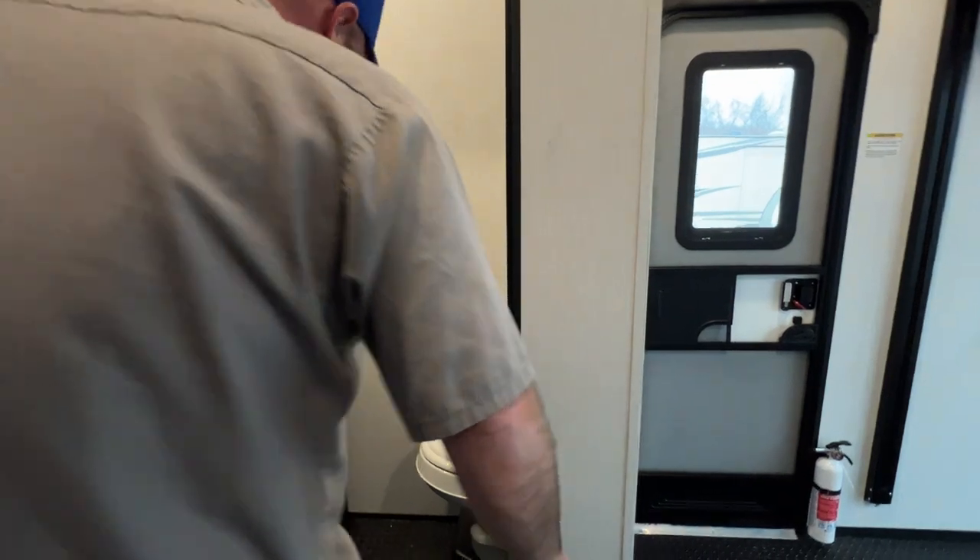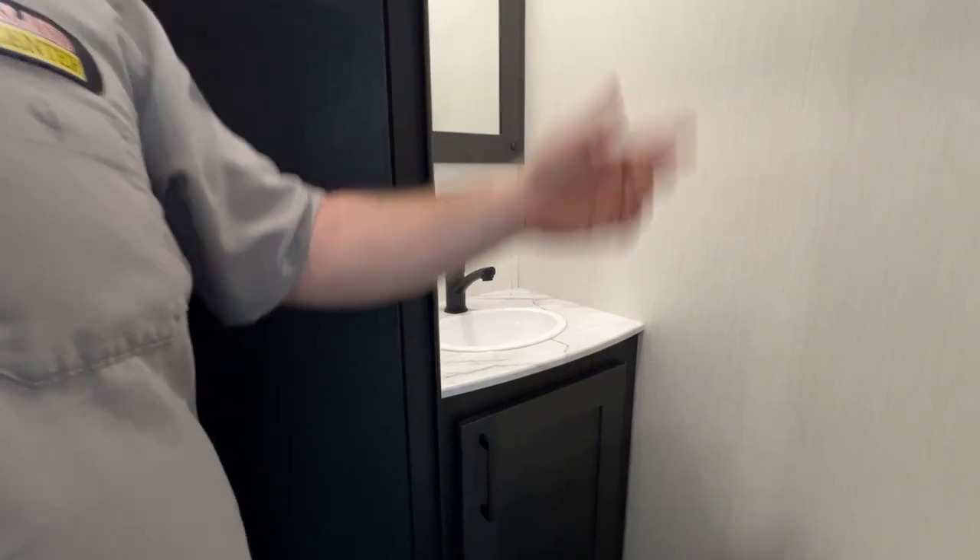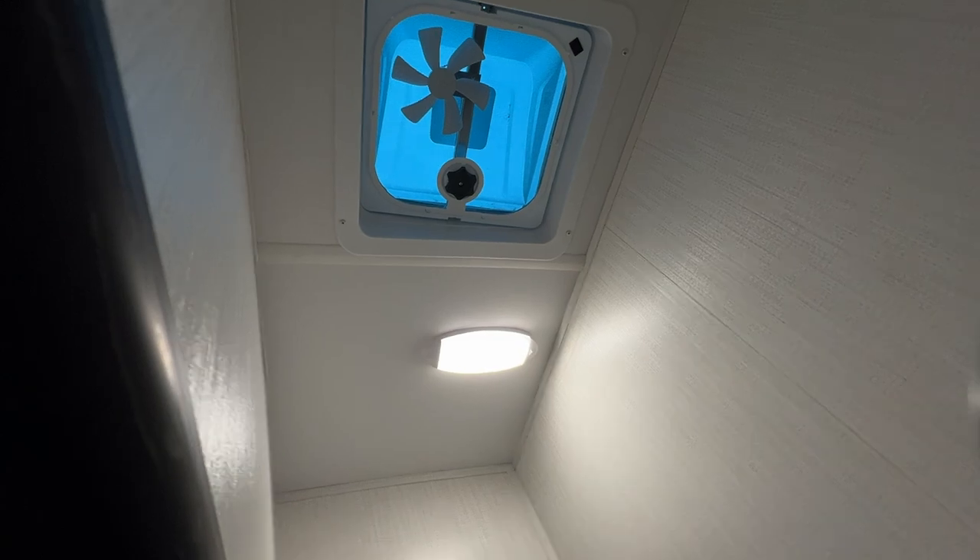Inside here is going to be your bathroom. This one's very simple — you've just got your toilet and your sink, and some storage below. You may have to get a step stool because your vent fan is way up there and it's also manual.